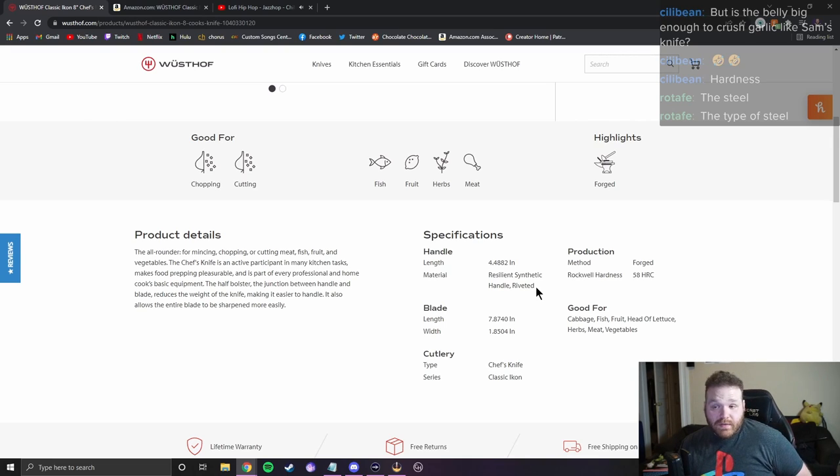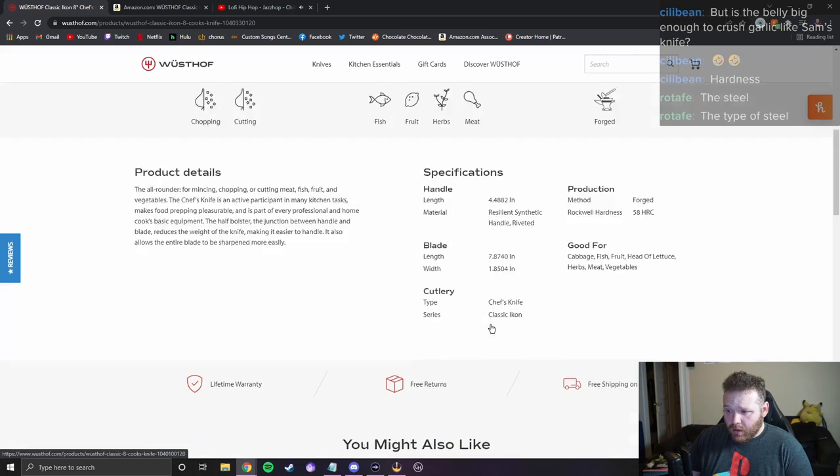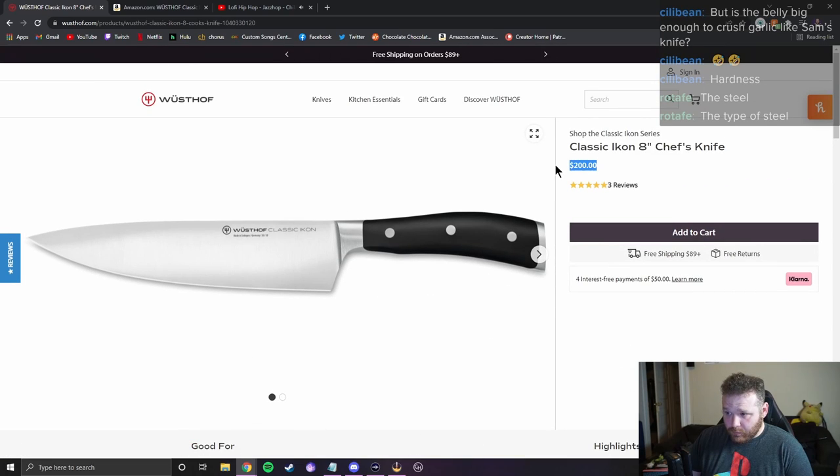The steel type is X50 CrMoV15 — standard German steel. Not a bad steel, not a great steel, just kind of middle of the road. It's a tough steel but not my favorite, and you can find it in way cheaper knives than this. This knife is $200.